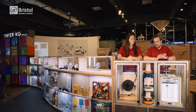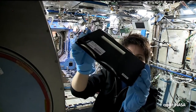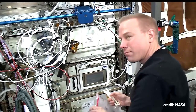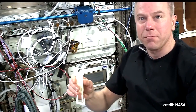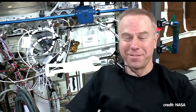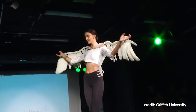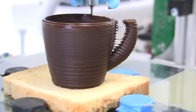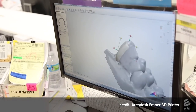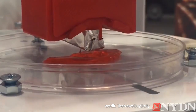Besides creating awesome sculptures, what are some of the potential applications for this technology? As well as the creation and rapid prototyping of newly designed products here on Earth, the International Space Station is currently testing whether new equipment can be printed in space rather than shipped up into orbit. The world of fashion is embracing the new technology to combine art and engineering, and you can even print chocolate.